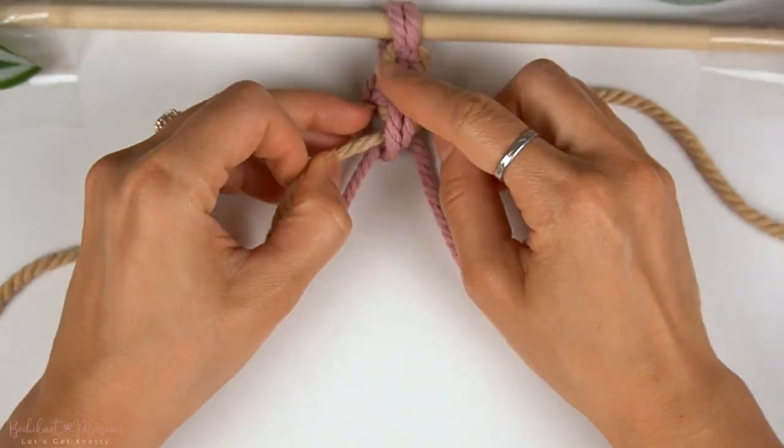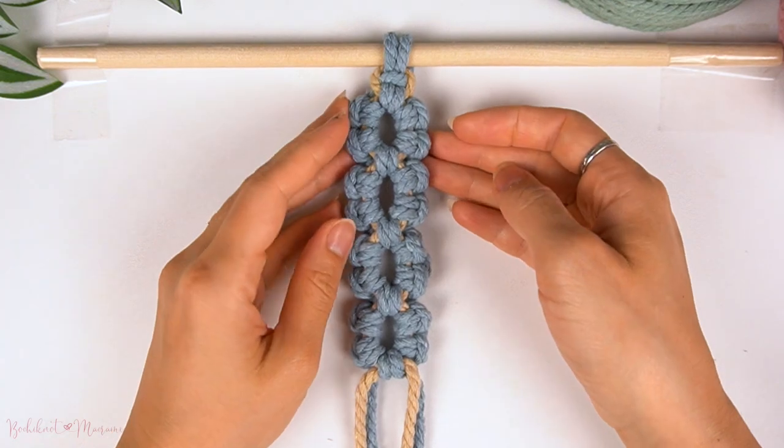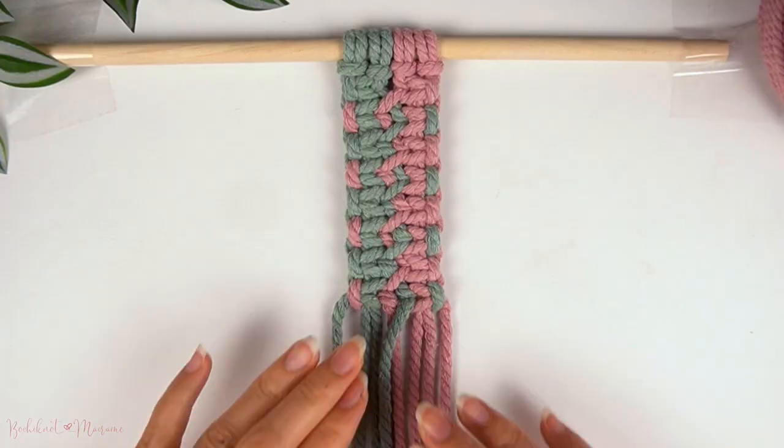If you guys are interested in learning more macramé knots and sennets, we do have a downloadable 50 Knots and Sennets ebook over on bochina.com. So if you guys are interested in downloading that, you can head on over there.